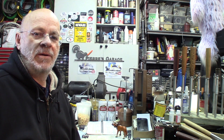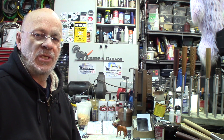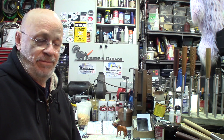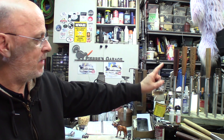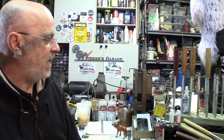Hi again. Welcome to the garage. I'm Pierre. This time around, we're still working on the hammer. We've got 30 of them to make and we're still pretty well advanced. Robert just came in last night and he dropped me a few of the handles.